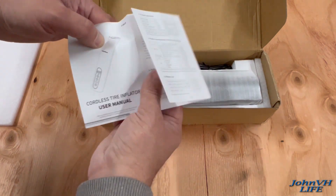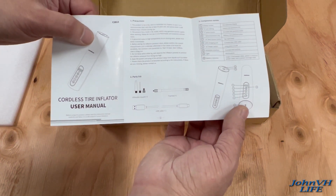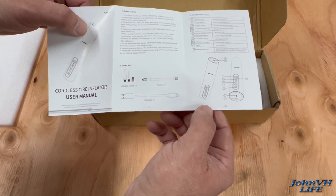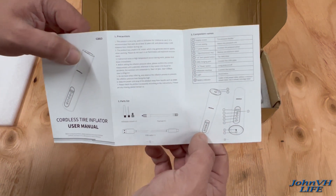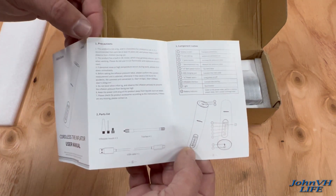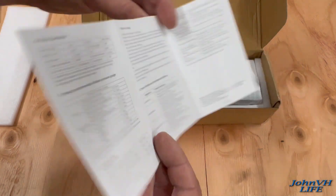Cordless Tire Inflator User Manual — cool. You get a charge cord, a trachea, inflatable mouthpieces — three of them — then the unit itself. The display screen here with some functions tells you how things work and what they do, and just some more specifications.